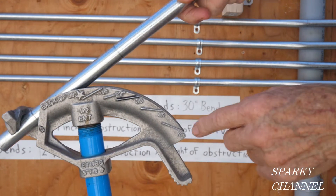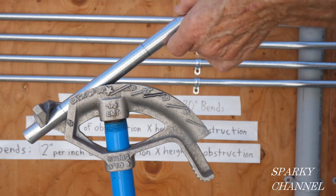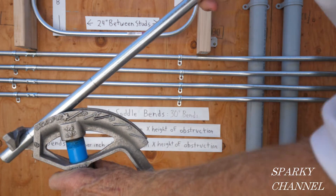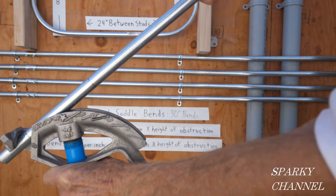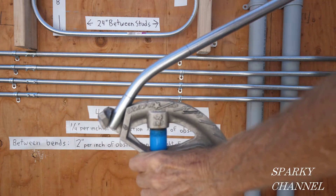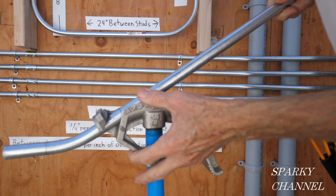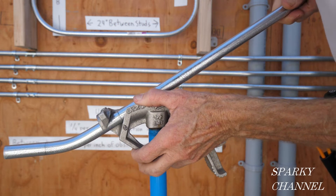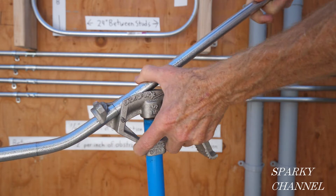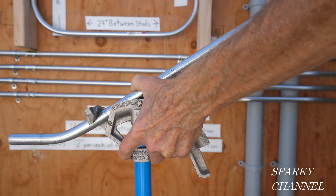The first mark is on the arrow of the bender and we're going to bend to the 30-degree mark. Put your boot against the handle of the bender for stability and come down right to the 30-degree mark. Then we flip it, put the second mark right on the arrow, and turn it so it's nice and straight in the same plane.